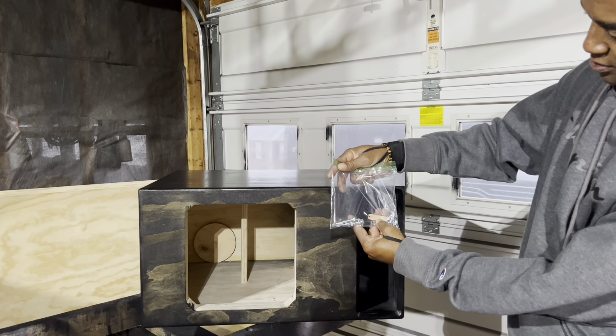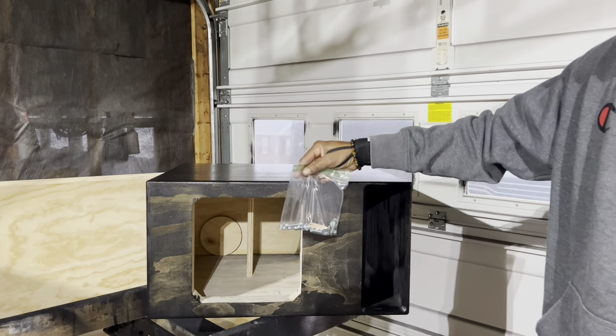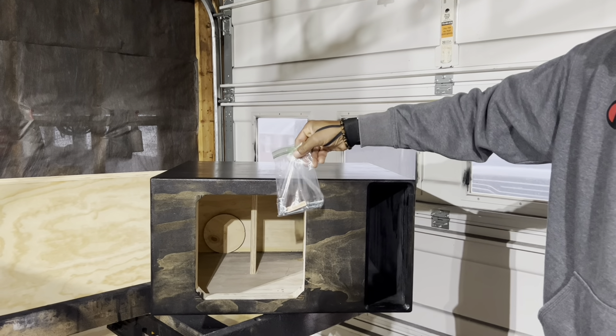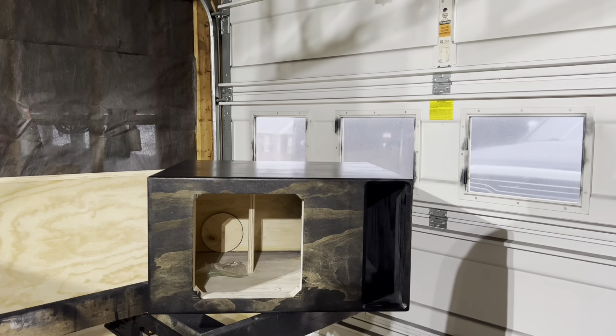So you get the tag — come a little closer, they can see it from there. You get your bolts and tag. That'll all be inside the box when I ship it.